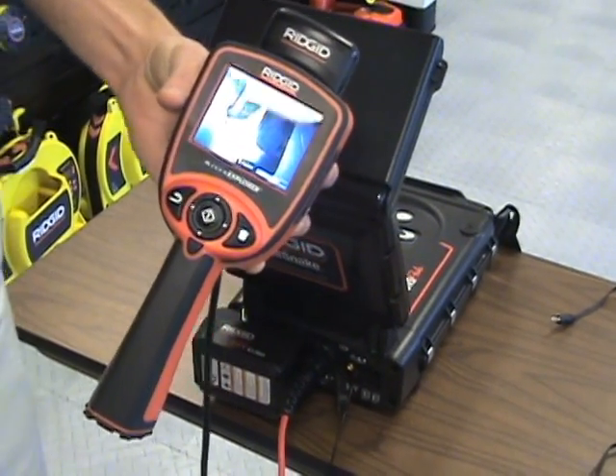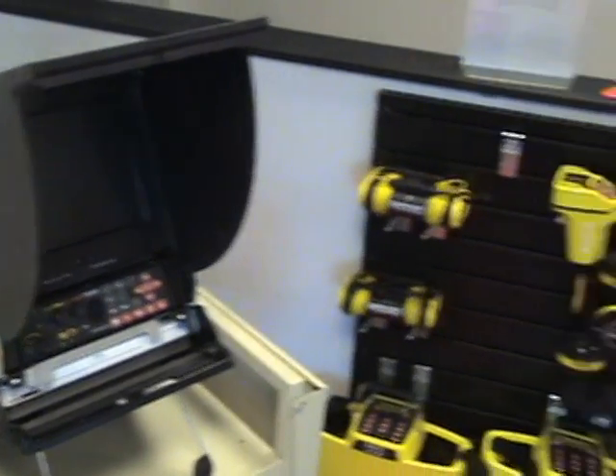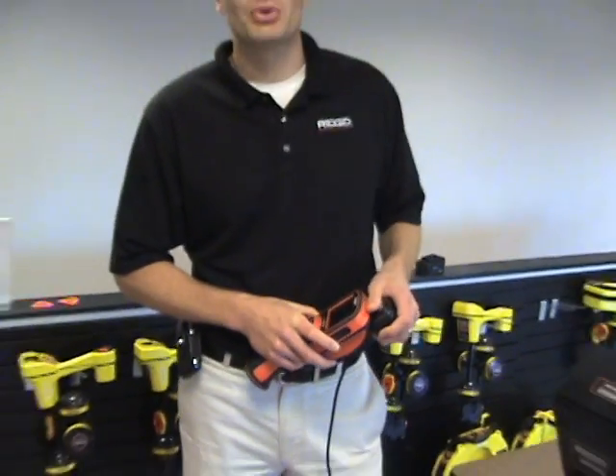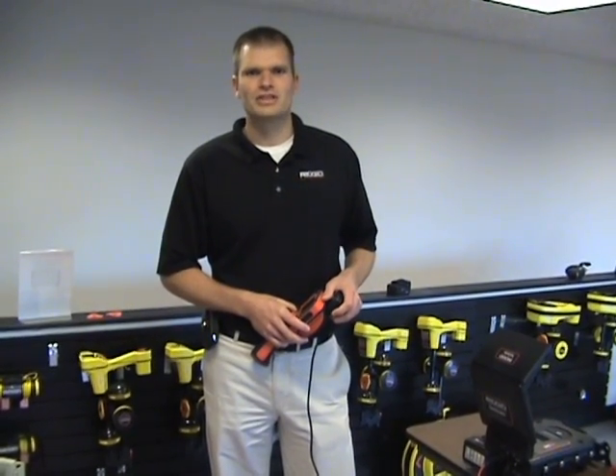Likewise for our older monitors like the DVD monitor, it'll also work for that. So it's a pretty cool tool — very simple to use. It's the easiest way for you to go digital with your current SeaSnake monitors.